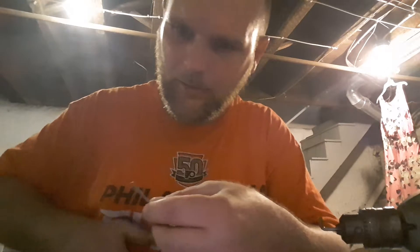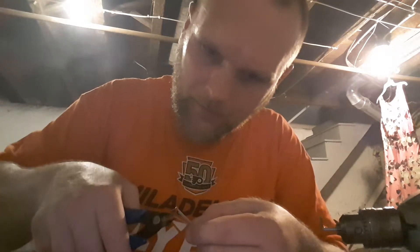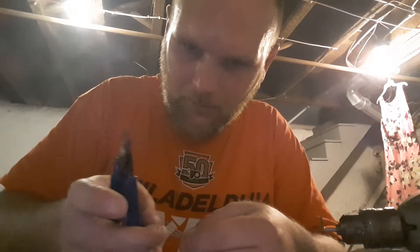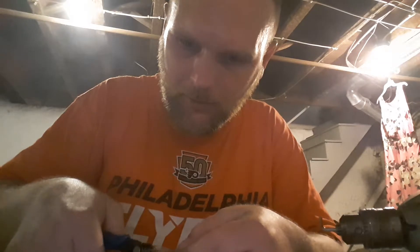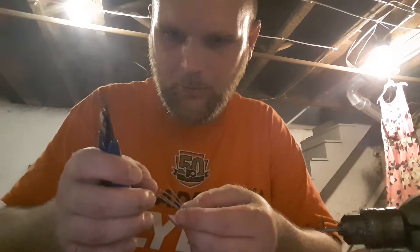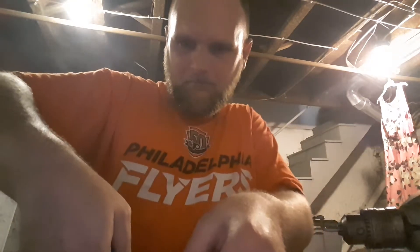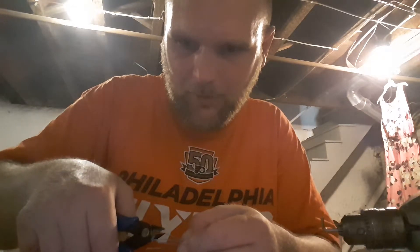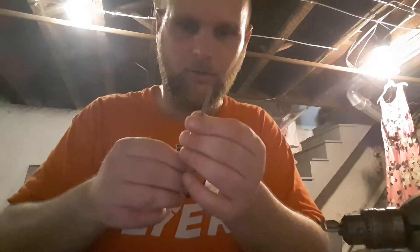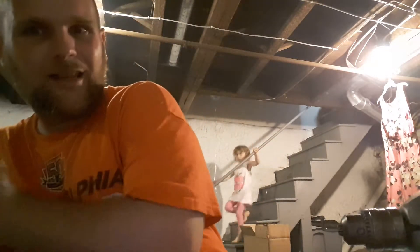Let me just clip off these little ends here. This is pretty cool — I got into vaping. It got hot in Philly today, a little muggy. I got to clean up all these snips too — my daughter gets them. There she is, it is the birthday girl. Come here, everybody!